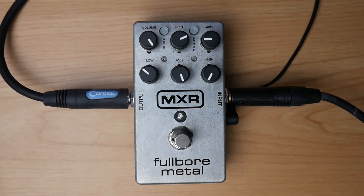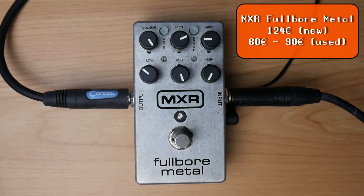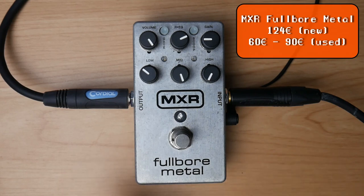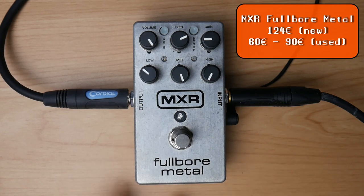On place number 10 we have the first and only accidental chainsaw in this list: the MXR Full-Bore Metal. Accidental chainsaw means it wasn't supposed to sound like an HM2 but it somehow can. I put it on the list because it's so versatile — you can put it in front of a clean amp to get a nice distortion, in front of the power amp to work as a preamp, or boost your driven channel with it.